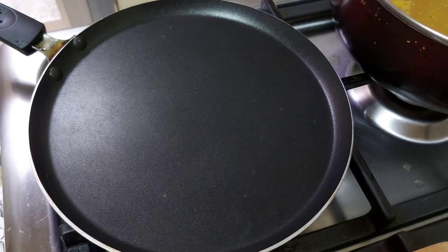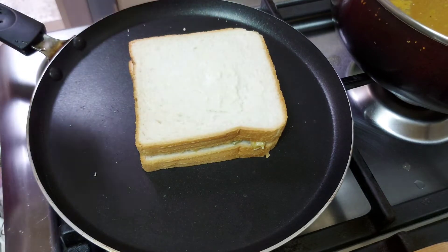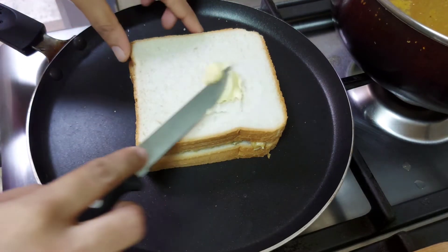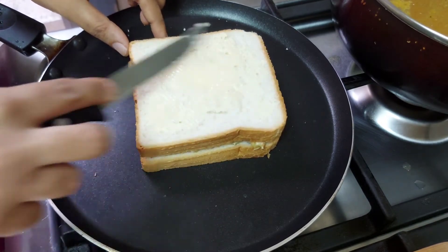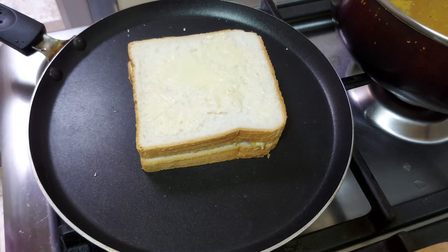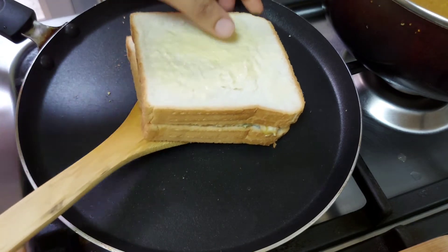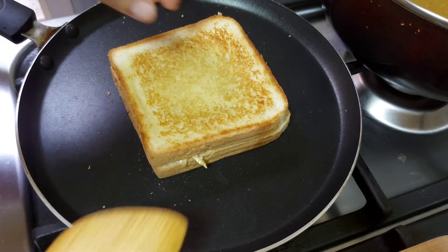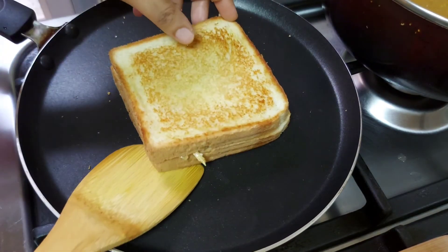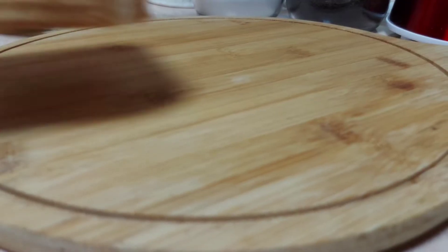Let's put a grill in the pan. Let's spread until a little golden brown. Now we are using the grill. Now since we add the sandwich, there will be a little taste.